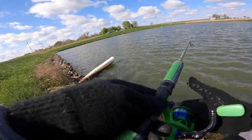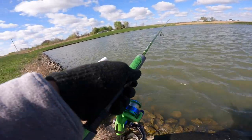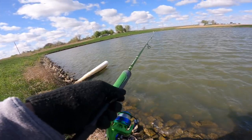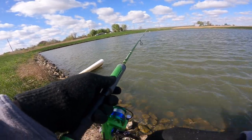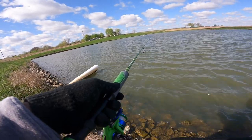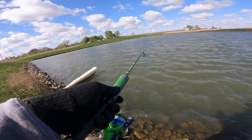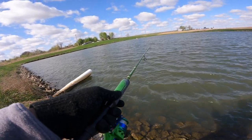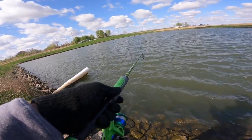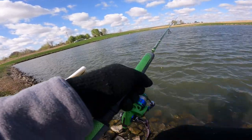Alright y'all, so we're using the double jig today. If you guys want to catch more crappie, or anything for that matter, this rig will help you get it done — a double jig rig. Fantastic presentation. Crappie, bass, bluegill — they just cannot stand it.